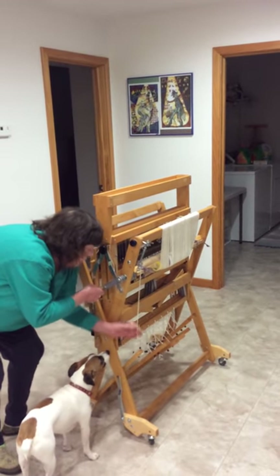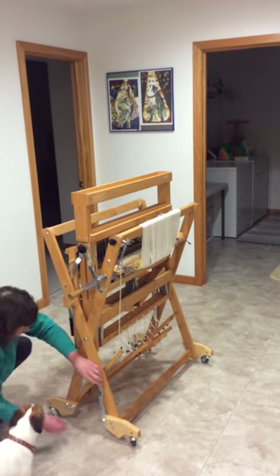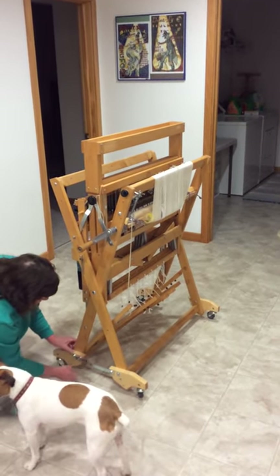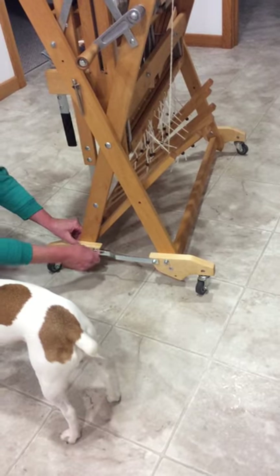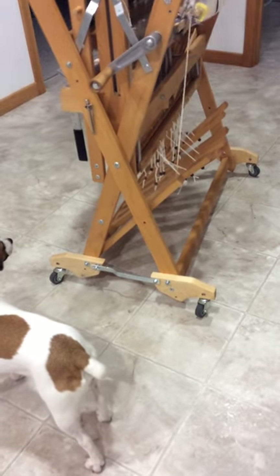Now letting go of the brake, we'll put the stroller back on. Flip the bar down so it goes over the bolt, put the wing nut on — that bar's in place. Come back over and do the other side.